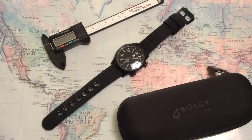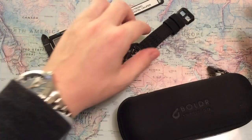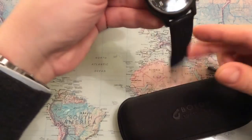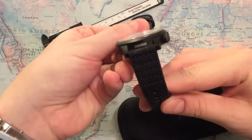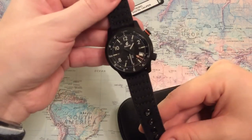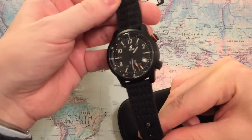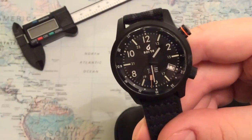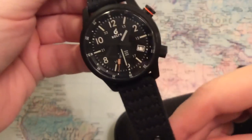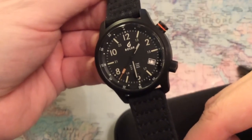Hello YouTube and welcome to a new review here on Watch On Channel. My name is Anders and today I'm very excited to present you to a completely new watch that is actually a prototype — this is 000 of 000, so this watch isn't in production yet. This is the Boulder Expedition, and Boulder is a micro brand from Asia which is funded from Kickstarter campaigns, and this is the new watch that they're trying to fund on Kickstarter.